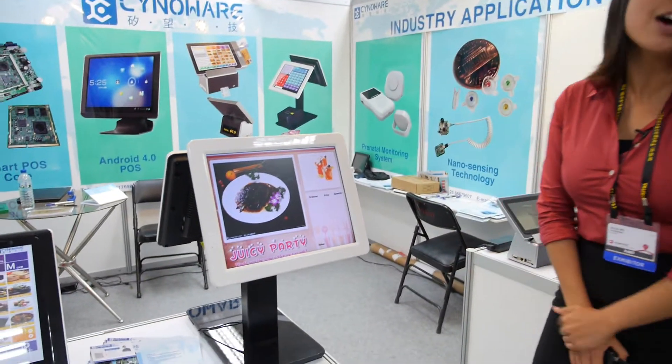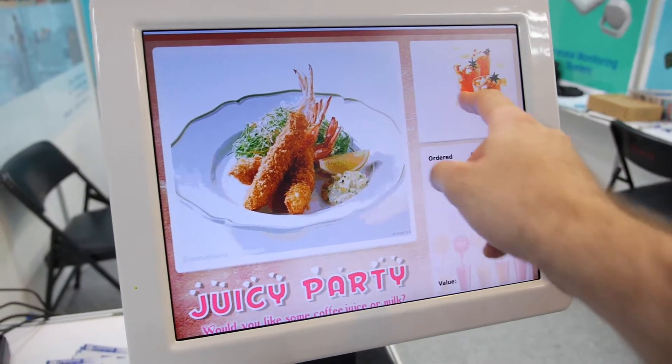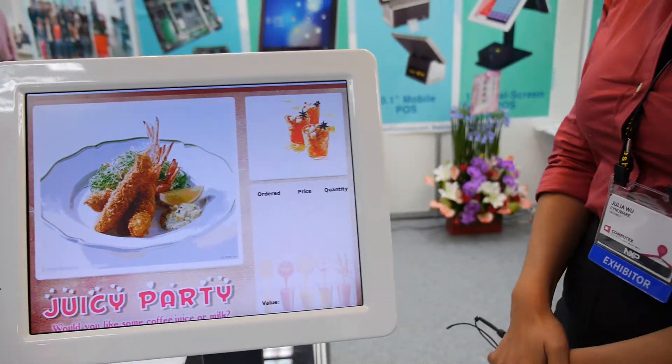We're here at SinoWare Electronics. My name is Julia Wu and I'm representing SinoWare Electronics. We're showing the next generation of point-of-sale devices. We are ARM-based and this is, as you can see, a dual-screen device.